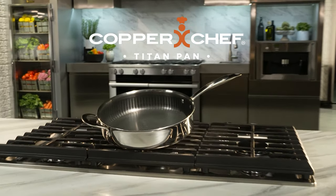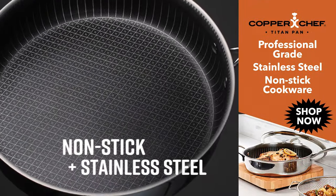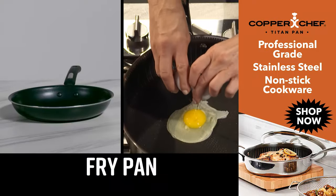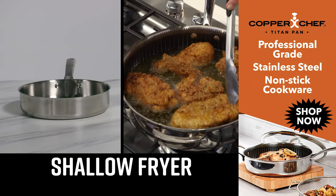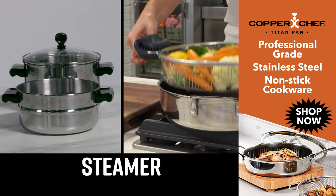Introducing Copper Chef Titan Pan. This is the perfect union of non-stick and stainless steel. It's a fry pan, a wok, stock pot, shallow fryer, roasting pan, and steamer.